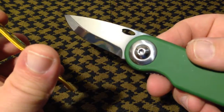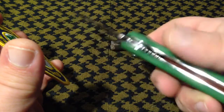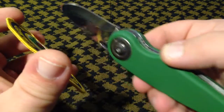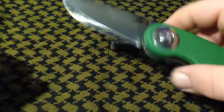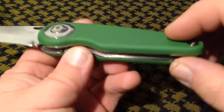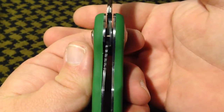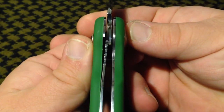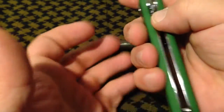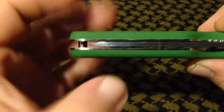There are some minor imperfections here and there, but overall it is a mirror polished, highly reflective finish. The pivots are the same way — not as shiny, but it just gives the knife a good look. It is a liner lock; lock-up on my example is actually pretty good — you can see there about 50%, maybe a little touch earlier than that. Centering is dead on.